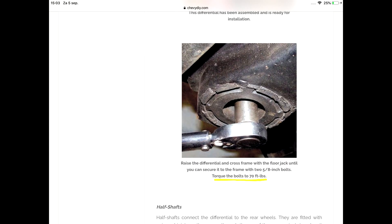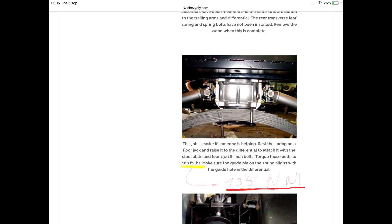Raise the cross member with the attached differential with a floor jack and torque the bolts to 70 feet LBS. Torque the four bolts of the leaf spring to 100 feet LBS or 135 newton meters.